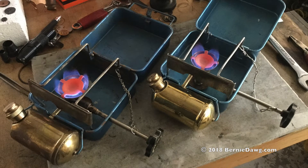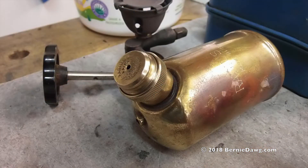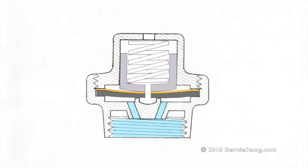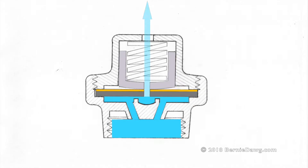In part one of this video, I talked about Radius Safety Release Valve Caps and how they function. I described the various components and how they work together to release overpressure in a stove tank.